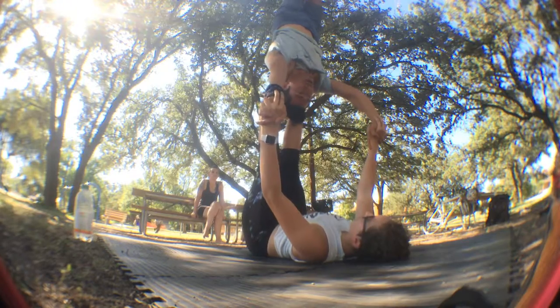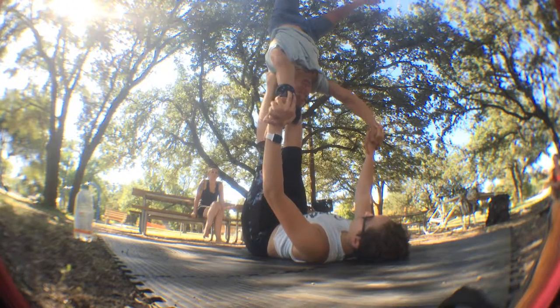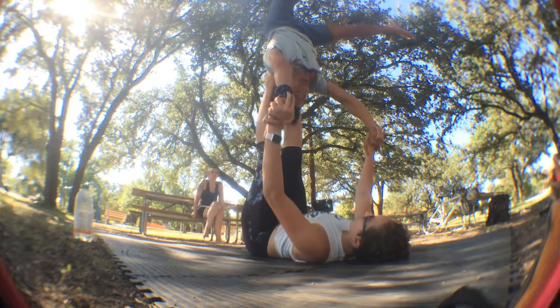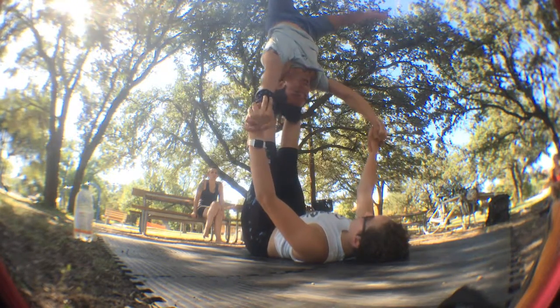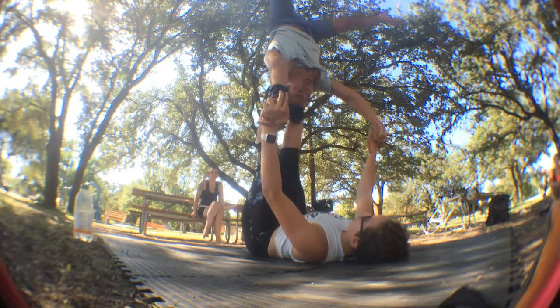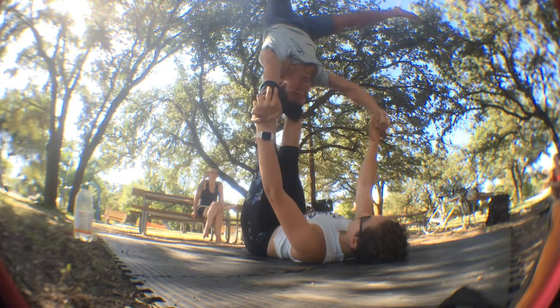Now it gets harder. Now my job as a flyer is to bring my feet down and see if I can get as close, as low as possible, and then bring it back up. Go, push — down. Push through the arms and then press back up.